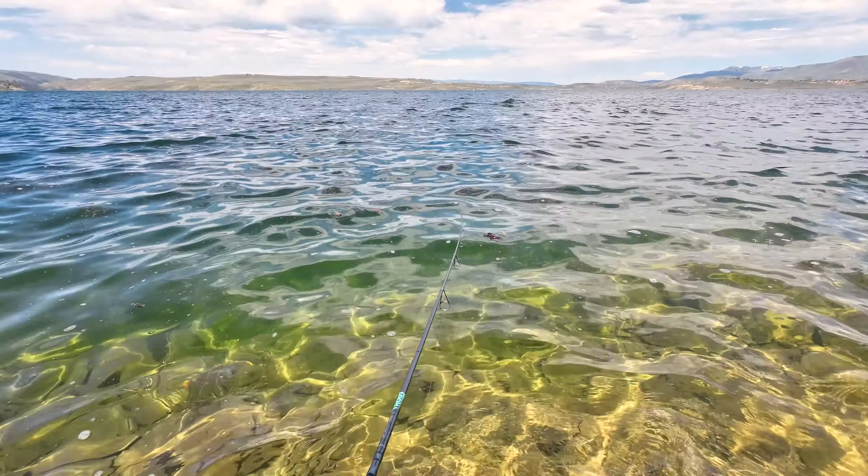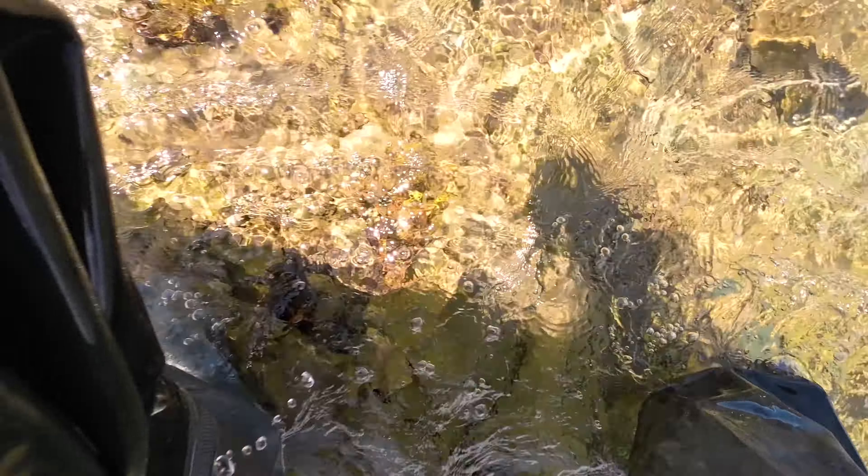Fish on, fish on! He snuck up on me on that one — he doesn't feel too big. Looks like we got a rainbow.